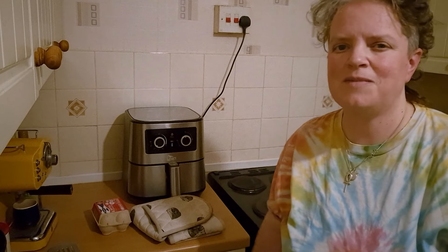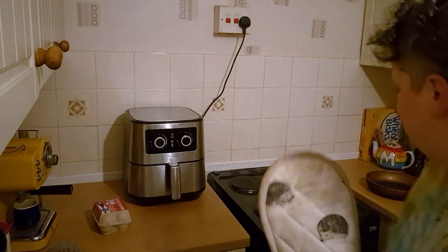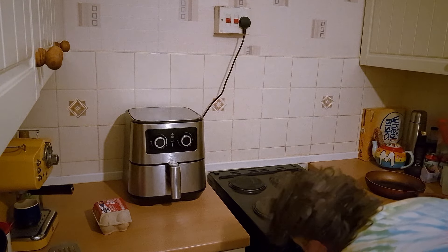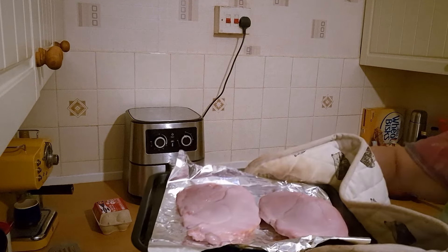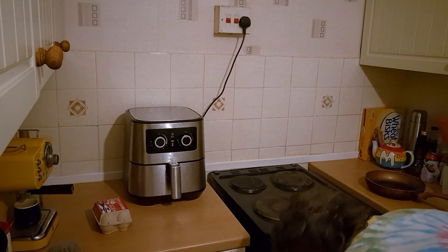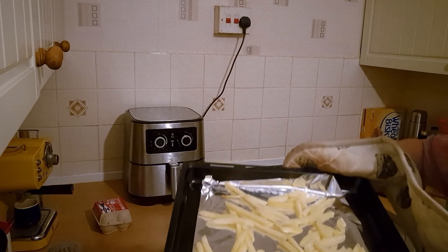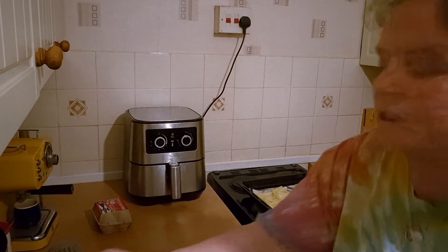It's starting to smell a little bit — the gammon and chips. They've only been on about 12 minutes so I'm just going to check them and see how they're doing. Oh, it smells lovely — the smoky gammon — and the chips are very pale still. I might just give them a little flip.